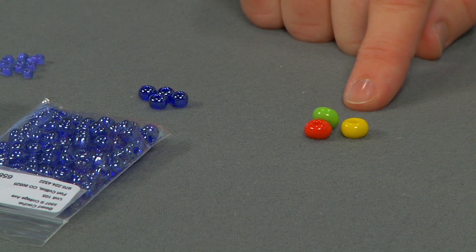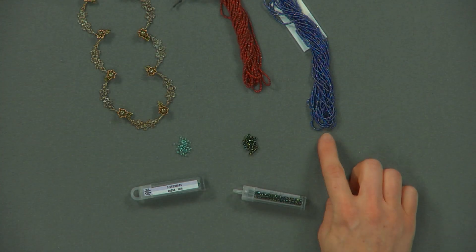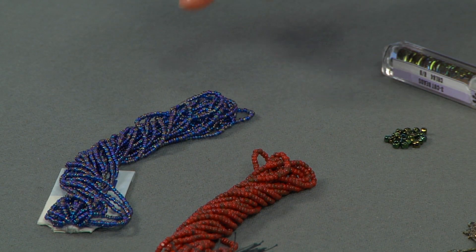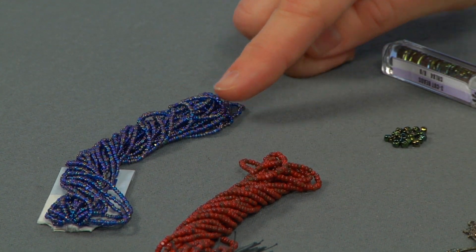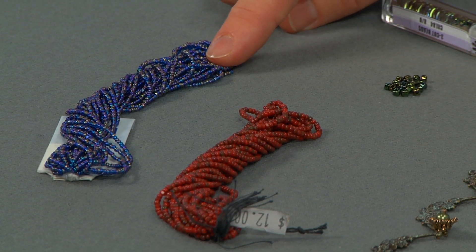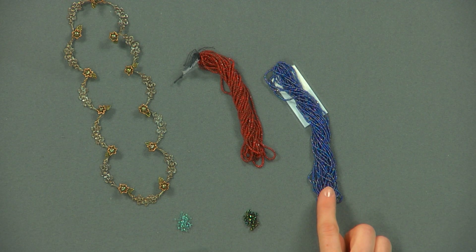Next I'll be showing you the different types of seed beads. The seed beads shown here are very similar to the beads we just saw, however they have a cut to them. Both of the beads on the hanks here are called charlottes, and they're also called one cuts, because the bead is perfectly round except it is faceted just once — it has just one cut down the side of it.